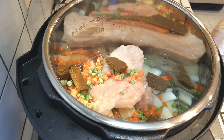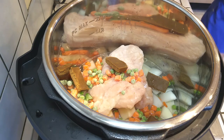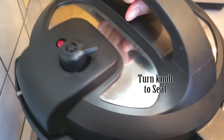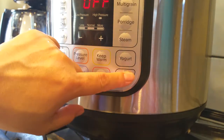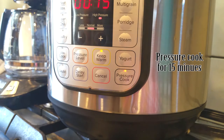All we need to do now is throw everything into the pot and close it with the lid. Make sure you turn your knob to the sealed side and then I'm just going to pressure cook this. I started at 15 minutes just to see what would happen, so pressure cook it at 15 minutes and let that go.